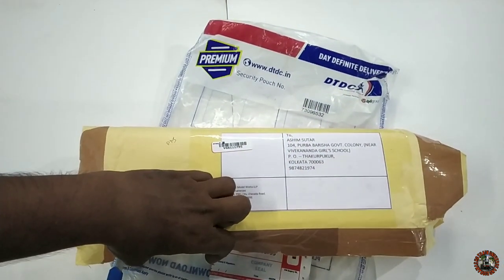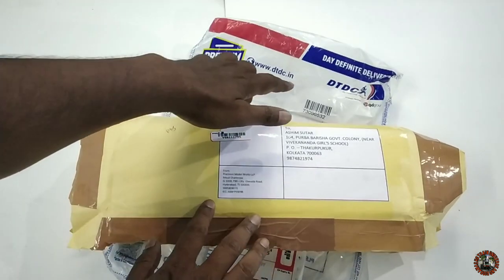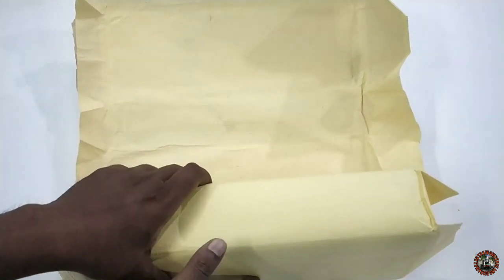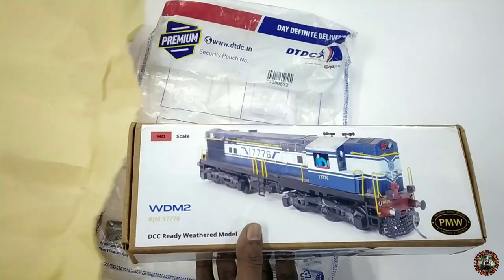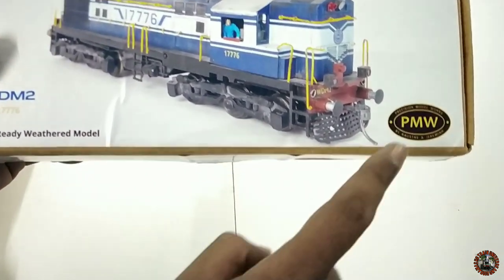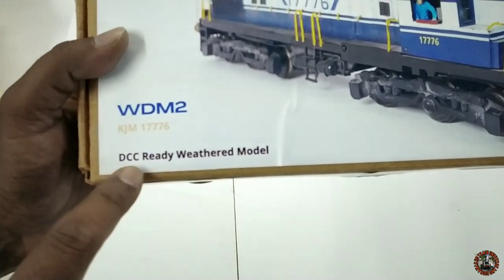Don't skip today's video — watch completely because from beginning to the very last I will describe everything about this locomotive from PMW or Precision Model Works. If you are on my channel for the first time, please subscribe and push the bell icon so you get the fastest notifications when I upload a new video. Now let's cut the sides of the parcel seal and gently open the box. They shipped it with DTDC Premium as I requested.